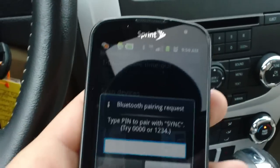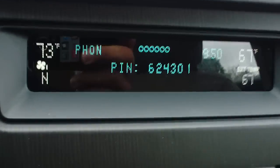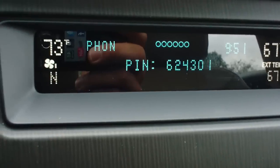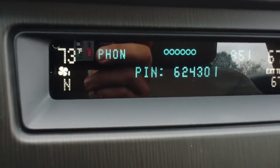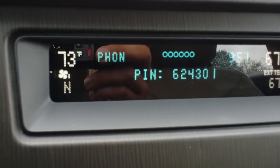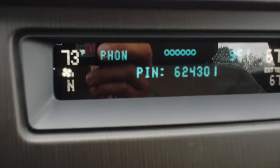It's going to ask for a code. We want to simply type in that code, and the code can be found right on the stereo here. Once we have the code entered, we're going to click OK.